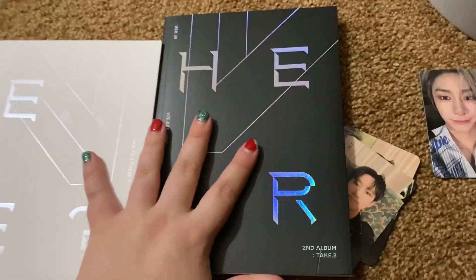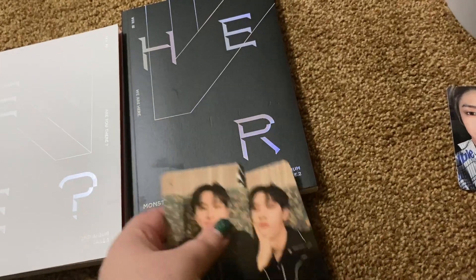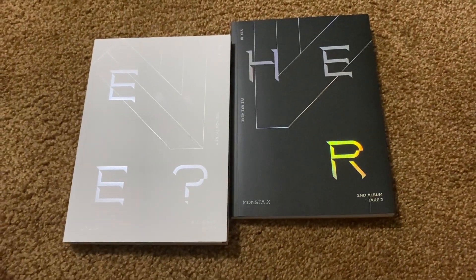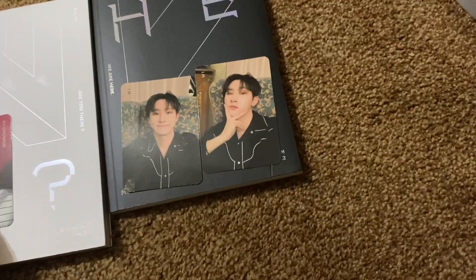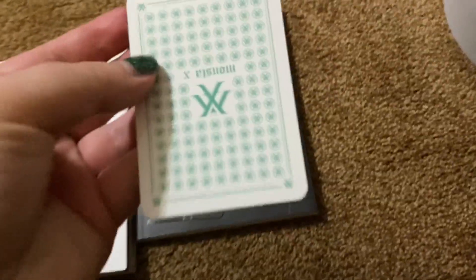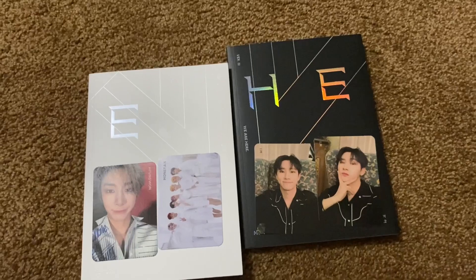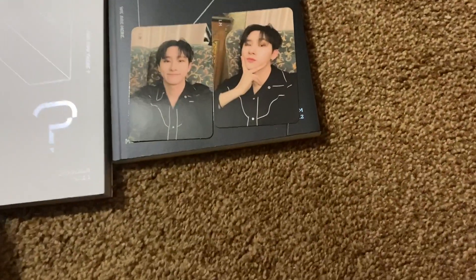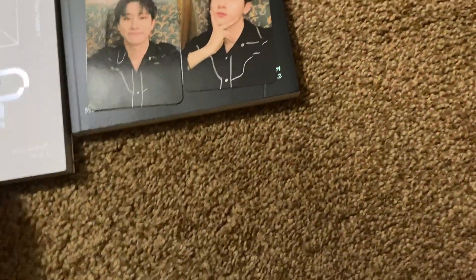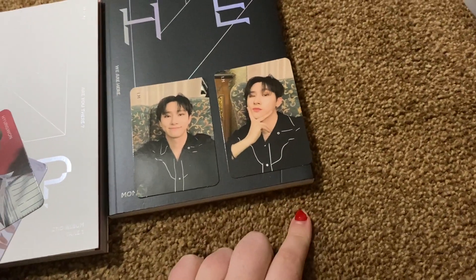So these are the two albums — let me get a thumbnail photo of them. Okay, so we got two I.M cards in this one. We got Younghyun and a picture of all of them in that one — that might be a better thumbnail photo, although I should have kept you guys surprised. So what's my favorite photo card out of all of them? It's a hard choice between those two, but I.M is my bias.